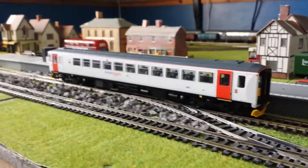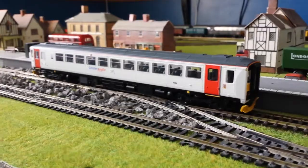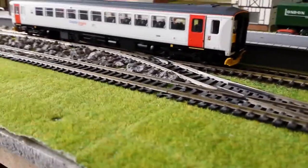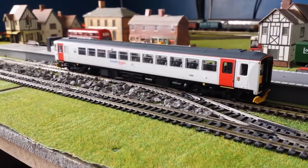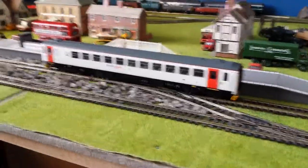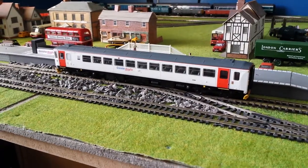Considering the Class 144 DMU cost £150 and this is an extra 25, but you get a lot more for 21 quid. Yeah, still an impressive one. Sorry for the short review — I haven't really got enough time to do a proper one, but there we have it: the Greater Anglia Class 153.